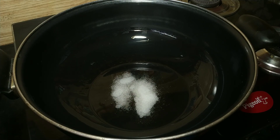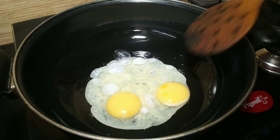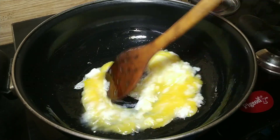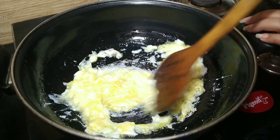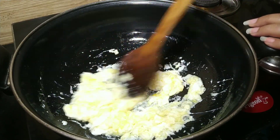I will fry 2 eggs on medium heat until they are browned. If you want to make it vegetarian, skip the eggs.